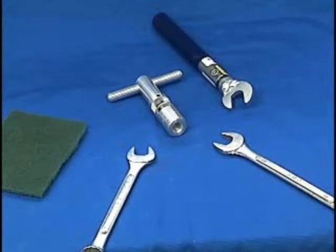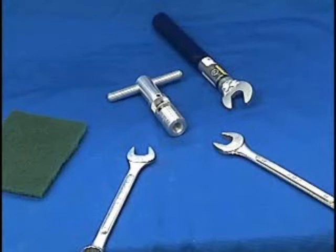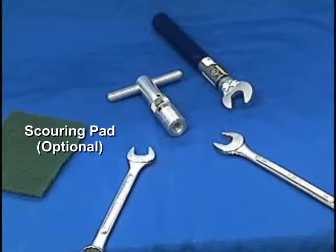Tools required: 1.5 inch high flex stripping tool, 1.5 inch torque wrench, 21 millimeter wrench for DIN connectors, 19 millimeter wrench for type N connectors, and a scouring pad.